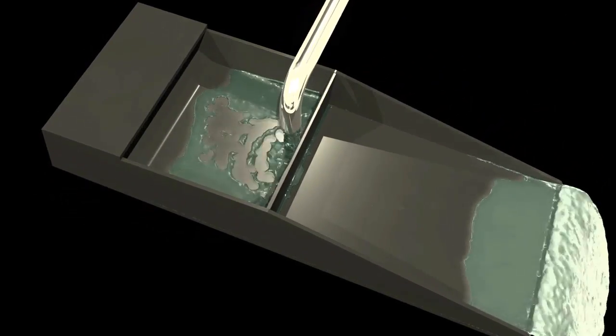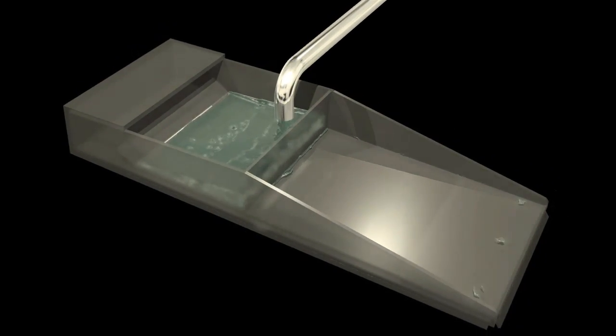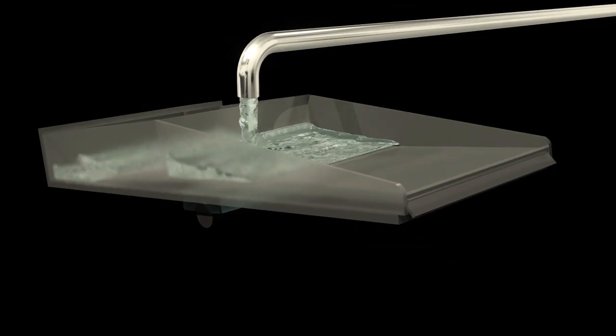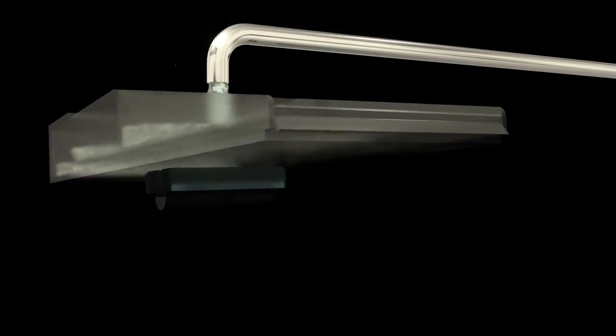It counterbalances itself and fills either side to the point it makes the other side dump. It holds water in the back, and when it tilts the other direction the water runs under the bottom of the front one and they both exit at the same time in the front. This way it prevents hang-up on the actual dump scrubber itself.